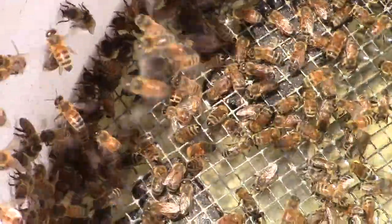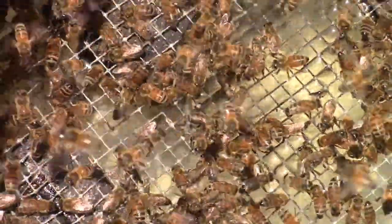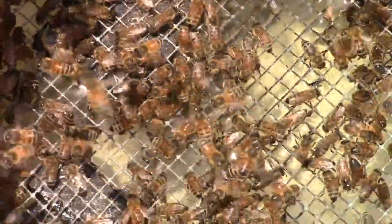As a matter of fact, you can see there's a bumble bee in there with all the bees. I think there's a couple of Japanese bees in there too, but I think they just flew in there because it was water.